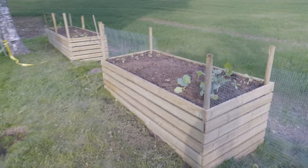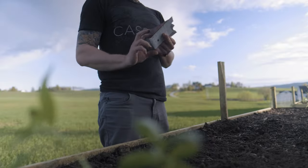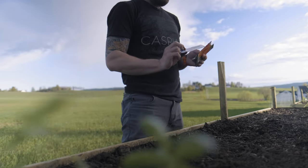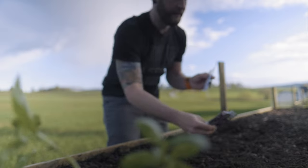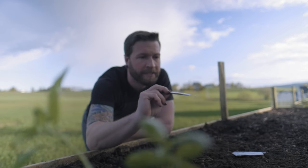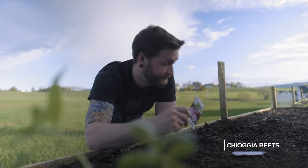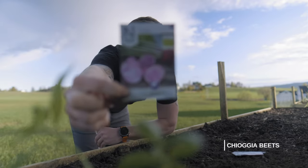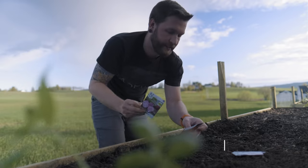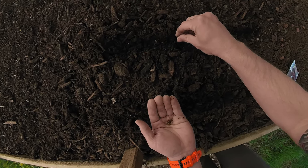Planted some garden beds, looking real nice. Let's plant some stuff. Planted some carrots, planted some red beets, and then the best - zebra rainbow beets, also known as Beta vulgaris 'Rainbow' - nailed it. Beet seeds are weird.